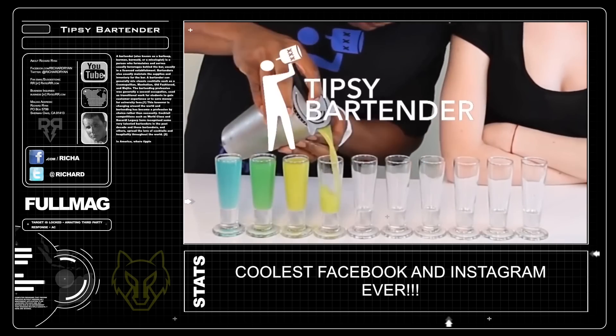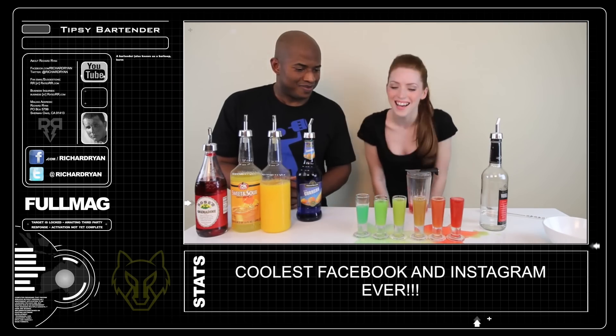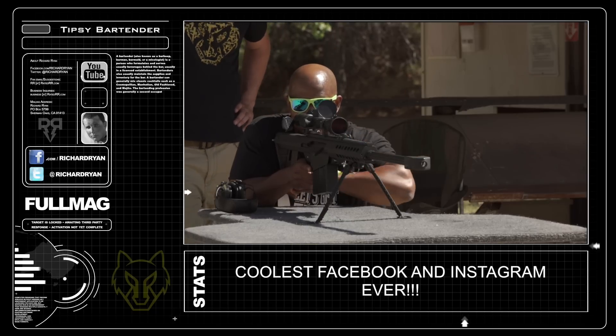Tipsy Bartender is YouTube's largest bartending channel and is honestly one of the coolest Facebook and Instagram accounts I follow. Sky's been a longtime friend so I think it's past time that I invite him out to the range. If you'd like to see more guests in the future make sure you drop your suggestion in the comments below.